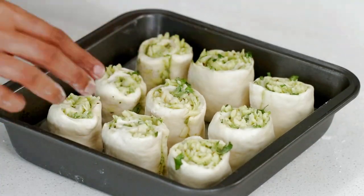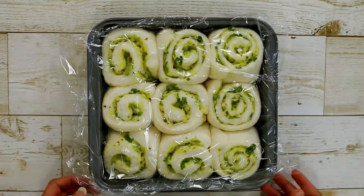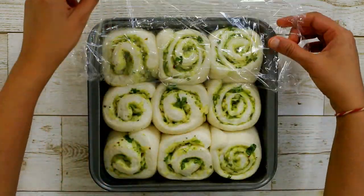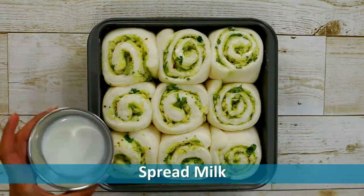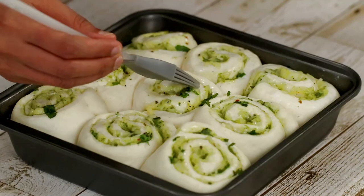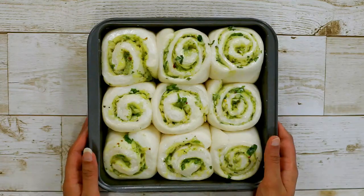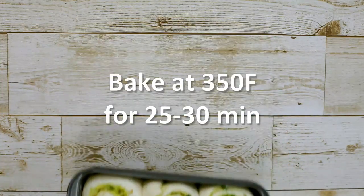Now allow them to rise again for another 45 to 60 minutes before baking. Gently give them a milk wash. Bake in a preheated oven at 350 degrees Fahrenheit for 25 to 30 minutes.